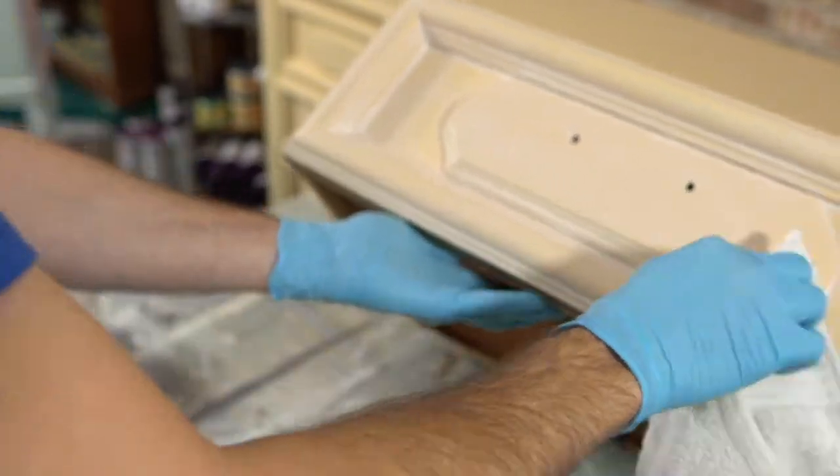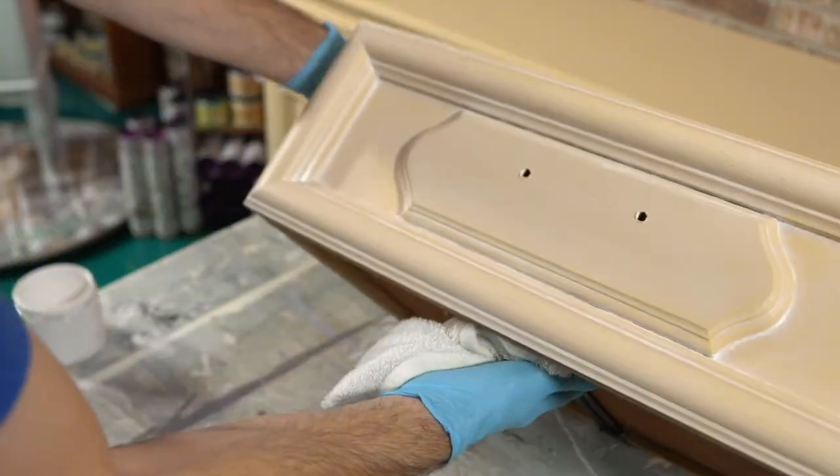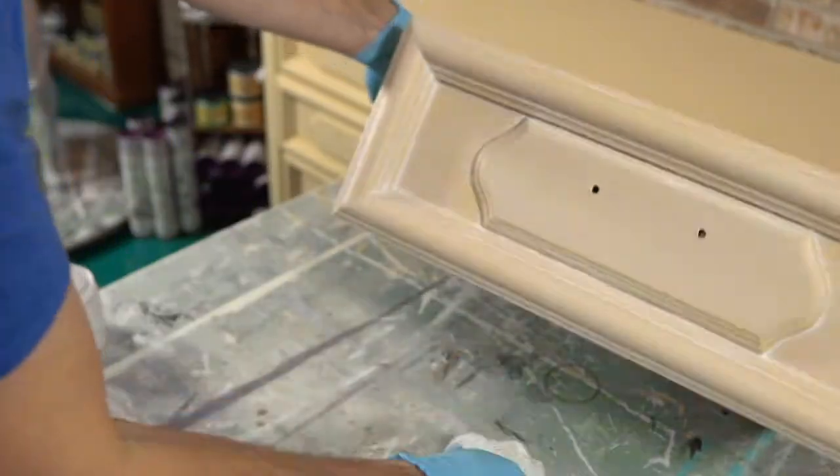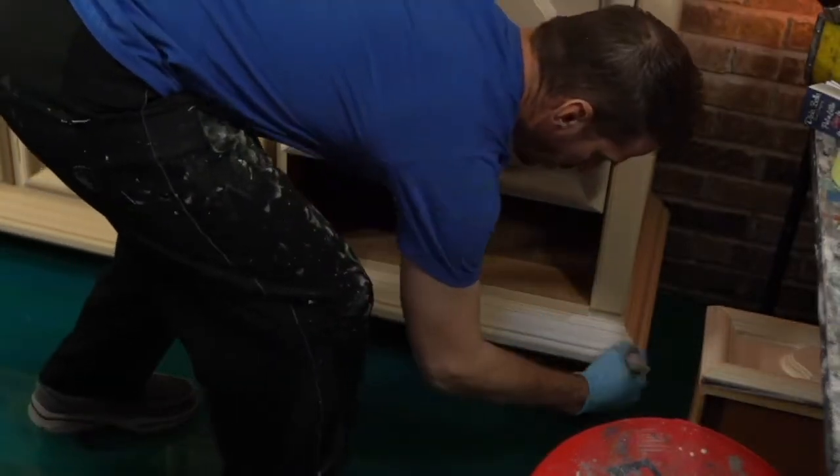What do you all think of that? I think it's going to be a really nice, soft look. We could do some down here while I have that drawer out.